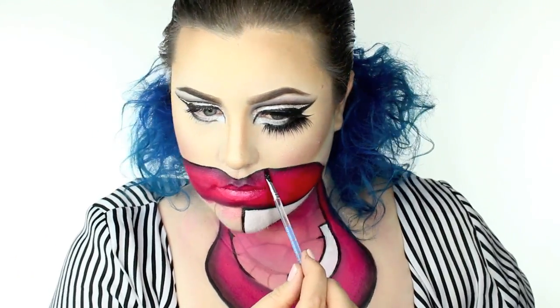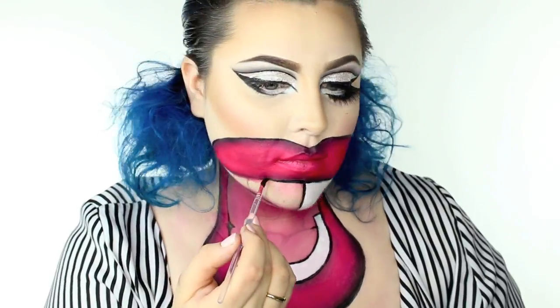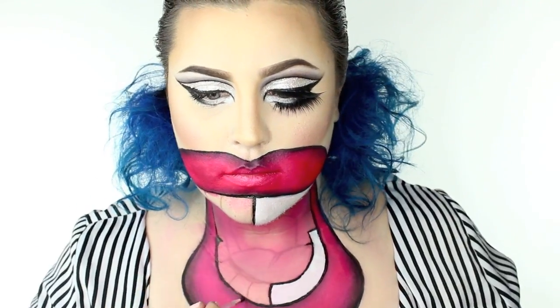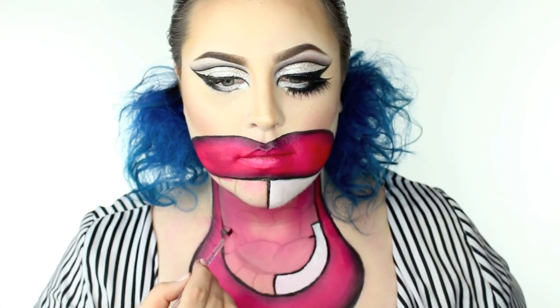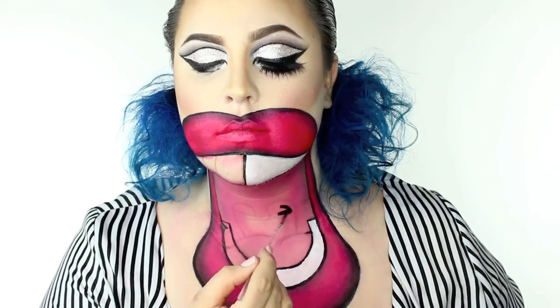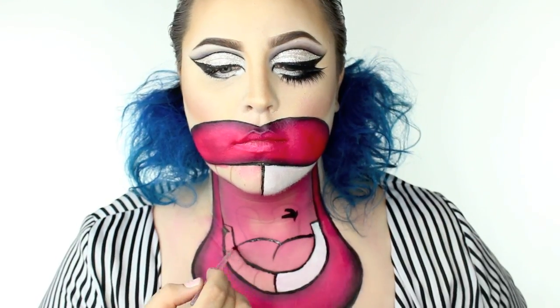So I mapped out all of this design and I also mapped out the teeth, but I didn't put the teeth lines in yet because I'm going to be doing that next. I'm just marking it out on the bottom — the teeth, the tongue, the back of the throat area — making that all black.